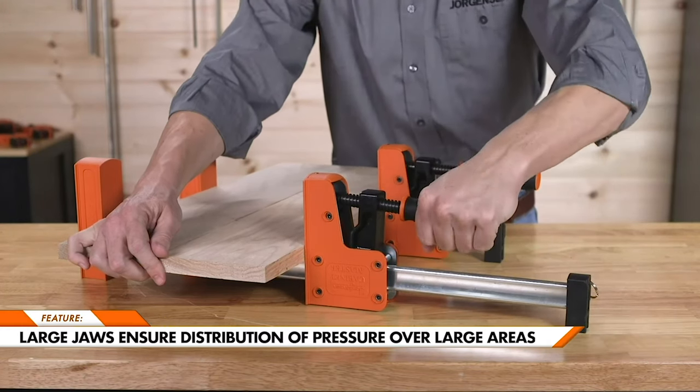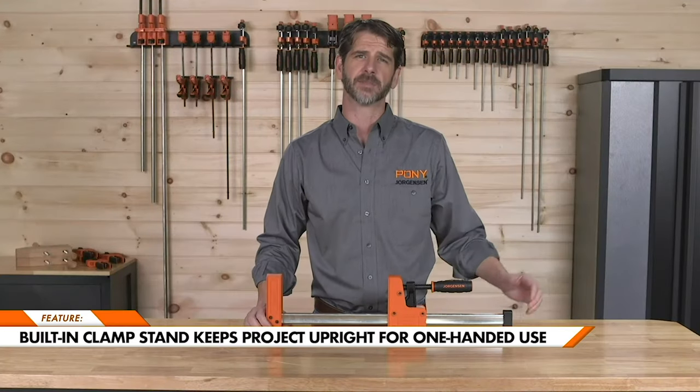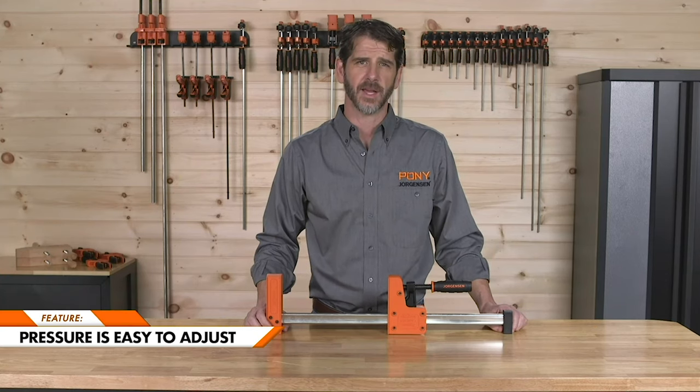The large plastic jaws assure distribution of clamping pressure over large areas. Built-in clamp stands allow the clamps to stand upright for one-handed use. No matter how much weight sits on the clamp, pressure adjustments can be made easily.